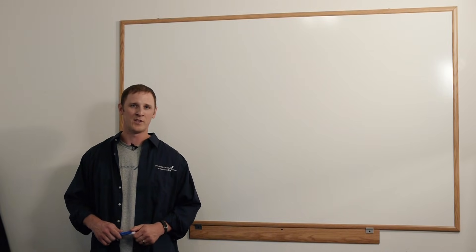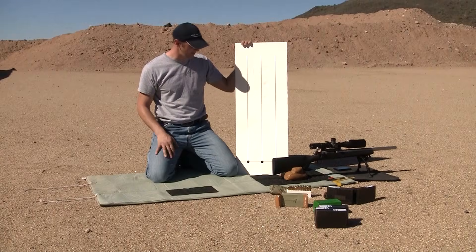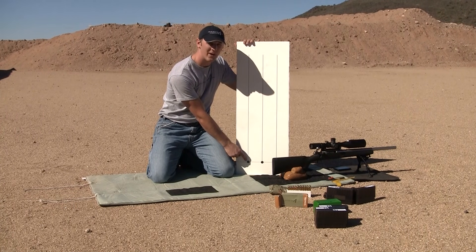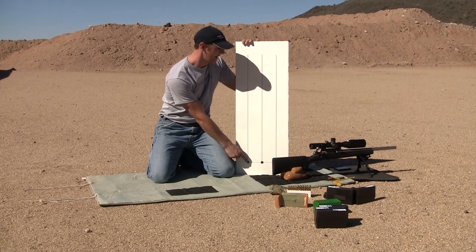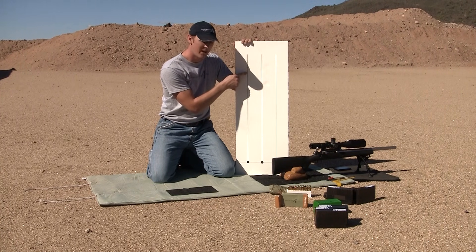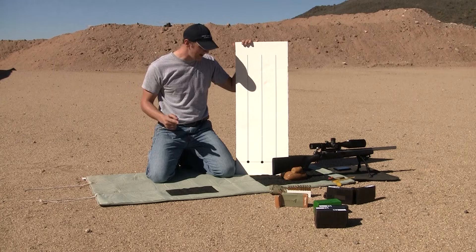The tall target test is, as the name implies — you use a tall target with aim points at the bottom. This is where you get your basic rifle zero at a hundred yards or hundred meters. Once you have a good zero, you dial your scope turret up 20 or 30 minutes of angle — it doesn't really matter, just so you know exactly what you dialed — and you shoot another group up this plumb line.